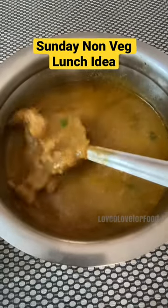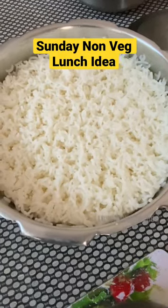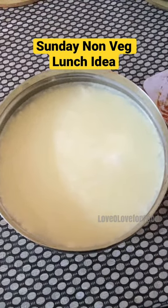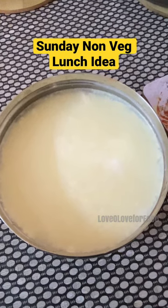I'll leave the link in the description box. Along with mutton sukha, white rice, tomato rasam, and freshly set homemade curd. Hope you like this simple home cooked meal and stay tuned for more such ideas and recipes. Thank you.